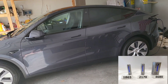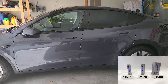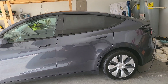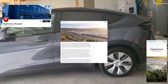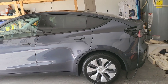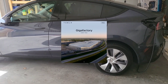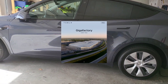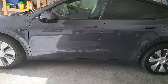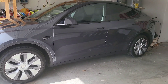Going on to 2017, we had the introduction of the 2170 battery, which is the current battery being used in Germany, Fremont, and also partially in China. And now in 2022, we have the 4680 batteries being produced in Austin. We also have Panasonic on board to produce these, so there's going to be a huge ramp up of these 4680 batteries.